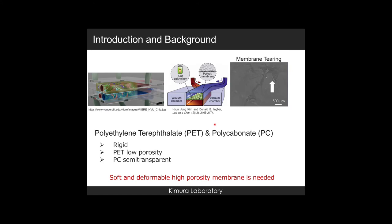Starting with the introduction and background: a microphysiological system consists of a promising tool for studying organ interaction in vitro. Some MPAs with porous membranes integrated are useful for studying cell biology. The common cell culture membranes are made from PET and polycarbonate, both of which are rigid polymers and not appropriate for cells that require a deformable membrane, such as lung and gut cells. Also, the PET and PC membrane would tear after applying pressure on it, as the diagram shows.